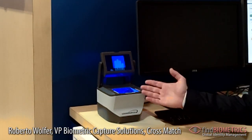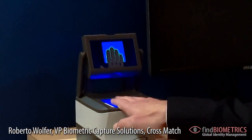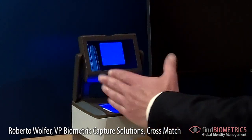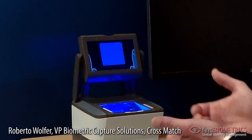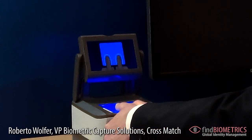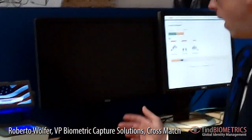The user is now requested to capture four flat fingers — they are shown, the user places fingers on the machine, and they are done. Next hand, and you're done. And finally, the two thumbs. That's it. That's the entire capture process if everything works well.